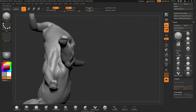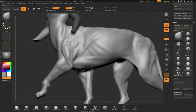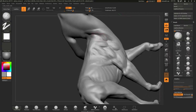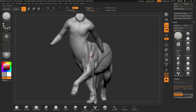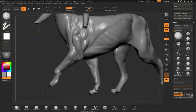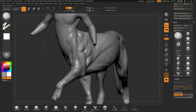One of the new functions inside ZBrush Core is the Gizmo3D tool, which helps you transform your models with a few mouse clicks. ZBrush Core also handles 3D objects up to 20 million polygons. About the rendering process, I used the ZBrush to Keyshot Bridge tool, which ZBrush Core also supports, and that's really cool.